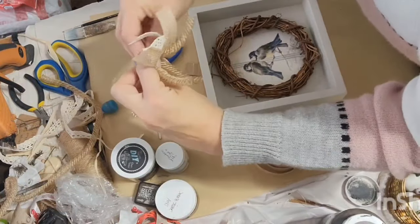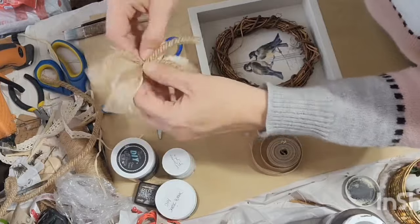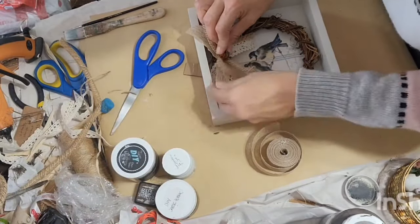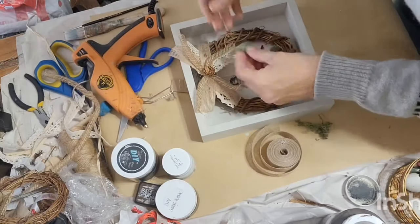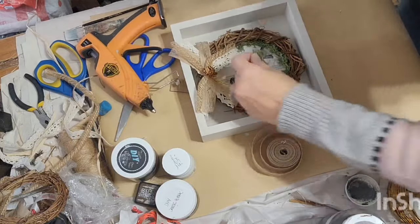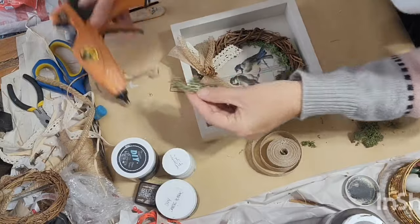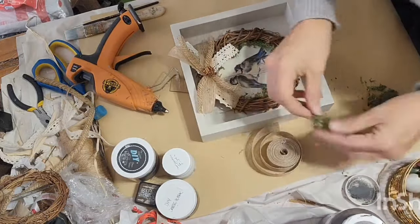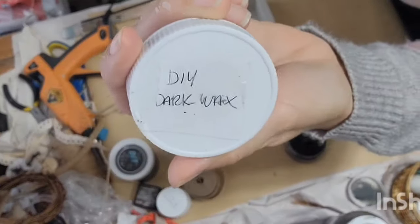I'm just making a bow using burlap pieces and some lace, tying it all together with jute string and adjusting those pieces how I want them. I had to embellish that with a little mini pine cone and just hot glued that right to the top of the grapevine wreath. Now I'm going around with reindeer moss and hot gluing it right along the inside edge of that little grapevine wreath. You can get this reindeer moss at Dollar Tree, Walmart, or Hobby Lobby.